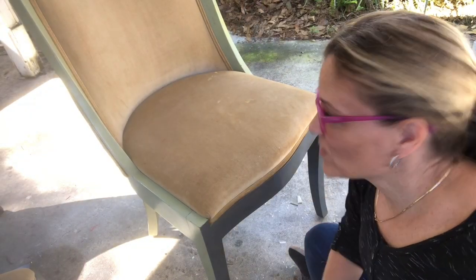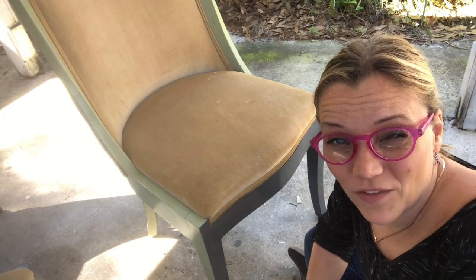I'm out here in my driveway and this is where I'm painting my dining room chairs. I sit out here because it's well ventilated and I'm using oil paint, so it's important with oil paint to be well ventilated.